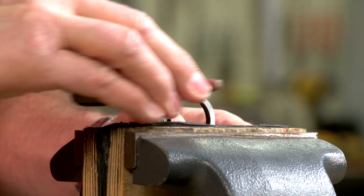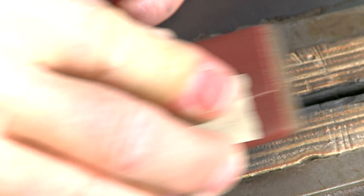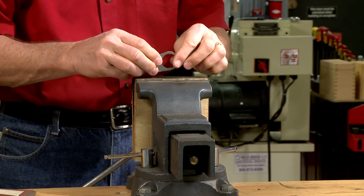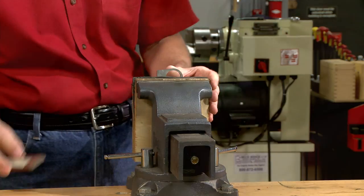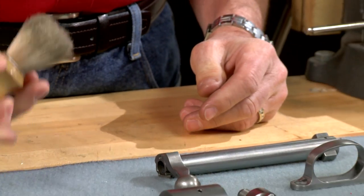When polishing the recoil lug, be very careful. Removing any material from this area can affect headspace and accuracy. I'll only need to polish with 320 grit using a backer to prevent rounding the edges. A final coat of oil will prevent rusting.